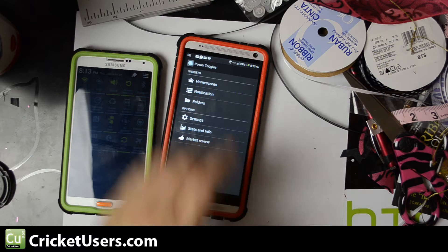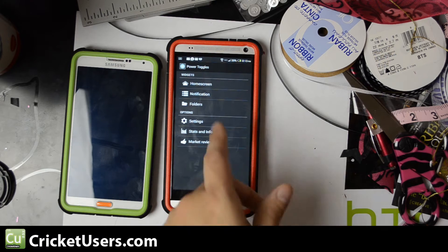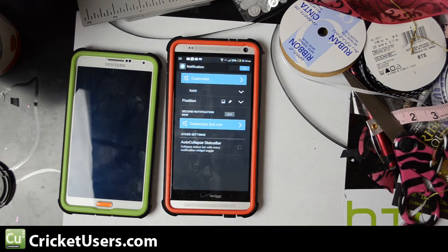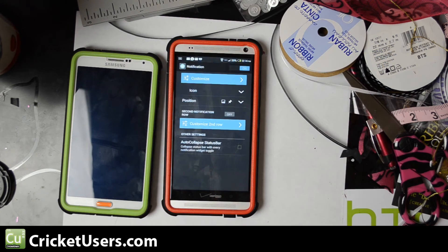There are lots of things you can do with this. Power Toggles used to be just for your home screen, but now you can add stuff to the notification bar. That blank space right there — it has to put an icon up there as a persistent notification in order to keep that bar.